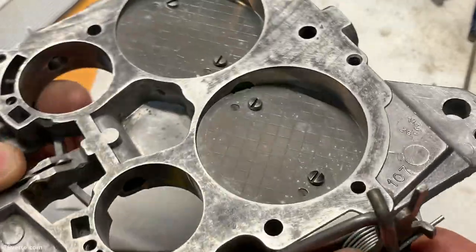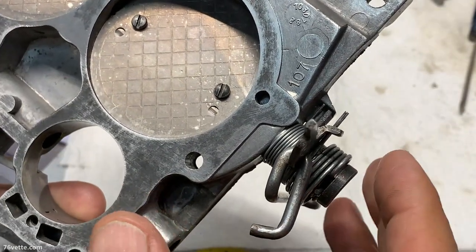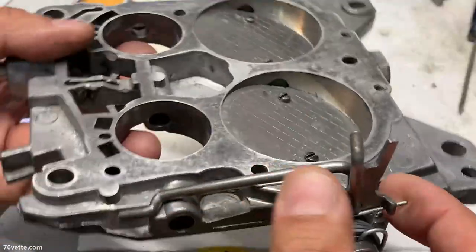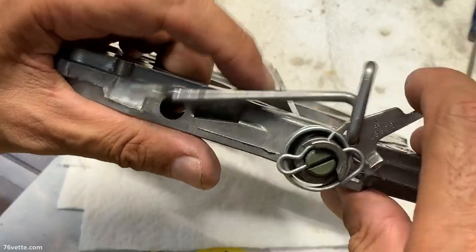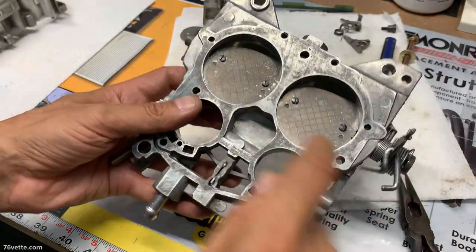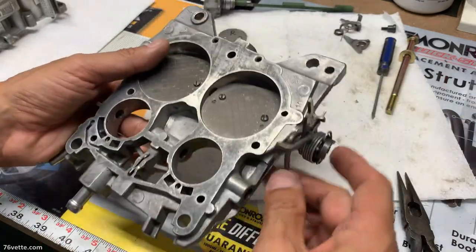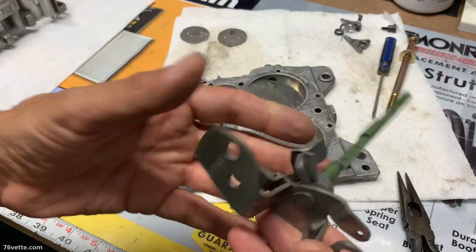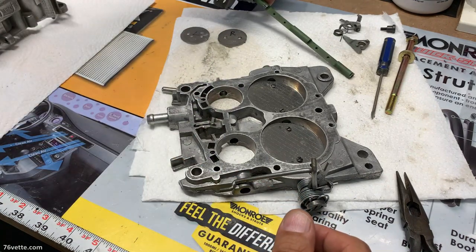It took me a while — I watched some videos, and I can understand how difficult it is to not only explain this but also demonstrate. I'm alone here with my tripod and my iPhone trying to film all of this, so I sincerely hope that this is making sense for you. If you get to this point, don't be intimidated by having to take the base plate apart. At least I got the primary shaft and the throttle shaft out, because we're going to be drilling in here and installing bushings, which should be arriving in the next couple of days.